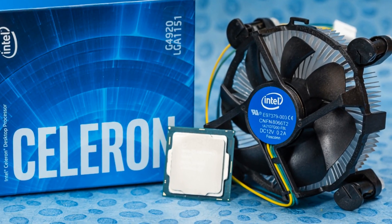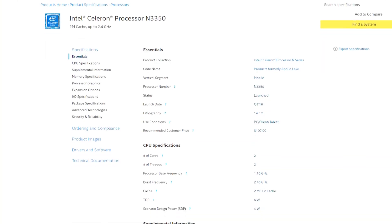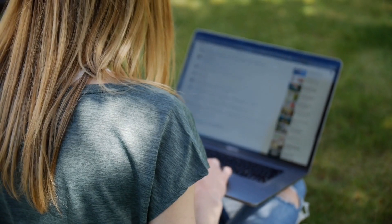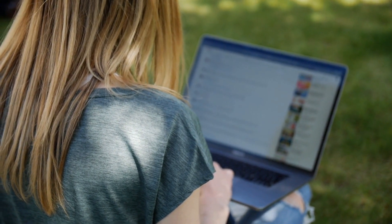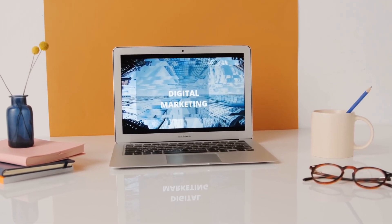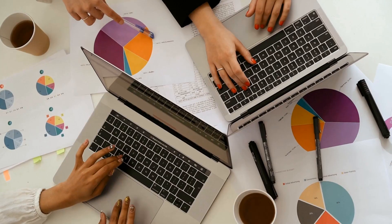The Celeron processor within this laptop is one of Intel's entry-level processors, which means it can't do a great deal — but since it's an entry-level processor, that's to be expected. What can it do? Well, the Celeron is perfect for casual browsing of the web as well as running applications such as the ones that come with Microsoft Office. So in other words, it's a great processor for students and for work.